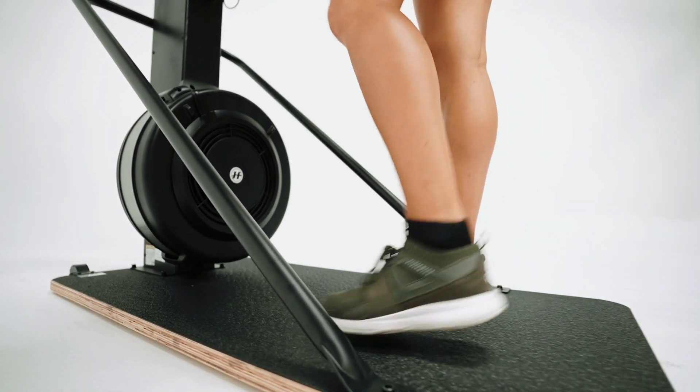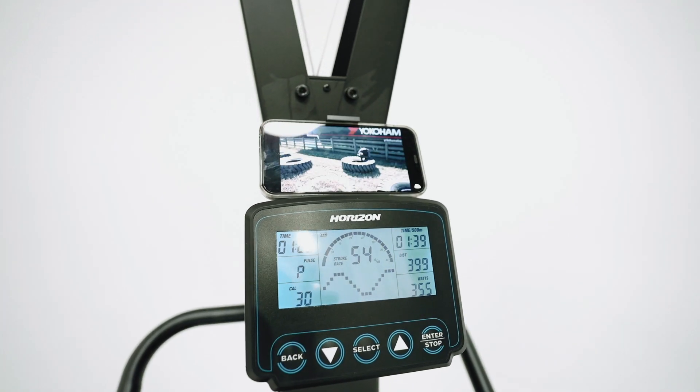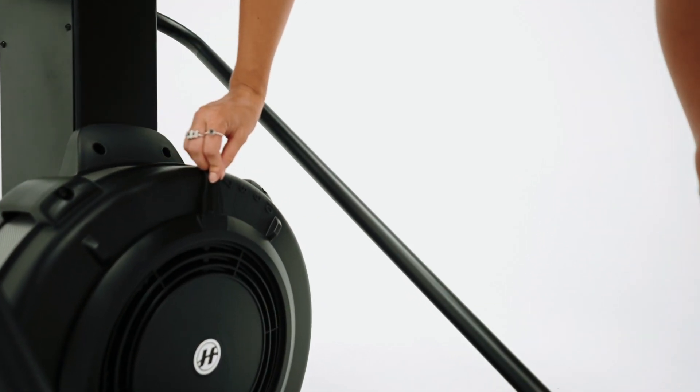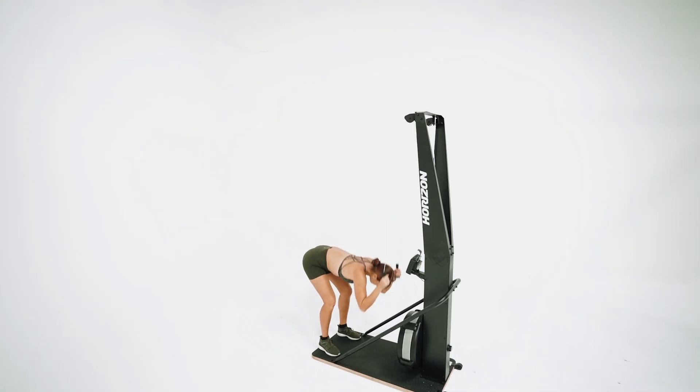Develop your strength and endurance with the Horizon ski trainer. Designed to simulate the movements of cross-country skiing, this low impact machine gives you a full body workout all in the comfort of your home or commercial gym.